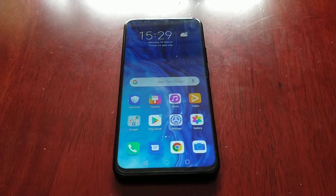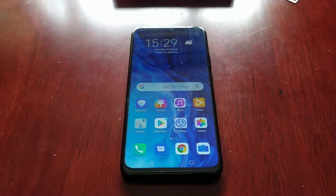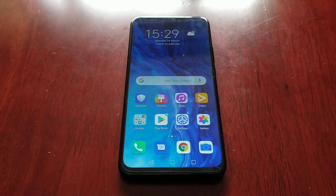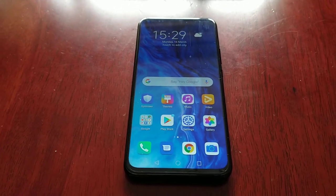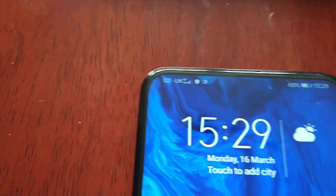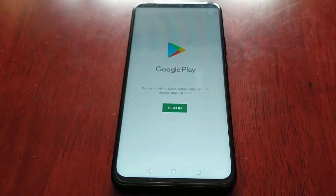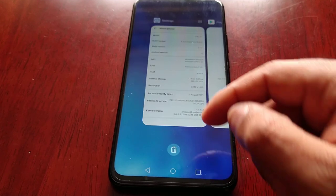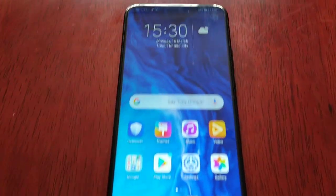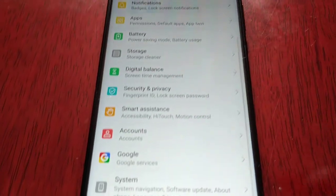It's your boy the Android Doctor back again with another video. I'm here with my brand new Honor 9X. In this video I will be having a look at the default storage on this device — it's advertised as having 128 gigs, so we're going to see how much free storage space we get fresh out of the box. I've just unboxed it; the only thing I've done is install my SIM card — I'm on the O2 UK network — and I haven't even connected to the Wi-Fi or logged into the Play Store to download any apps.